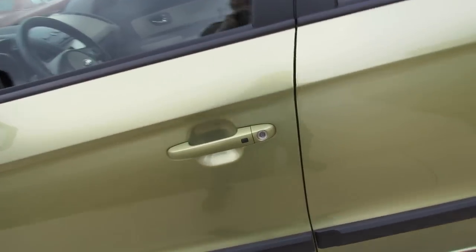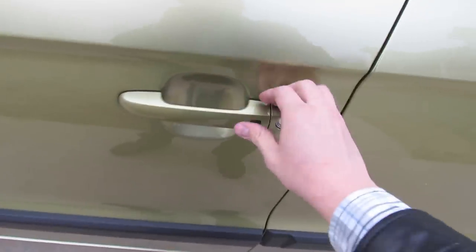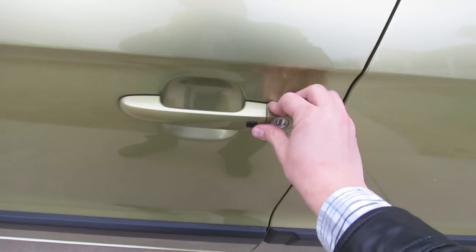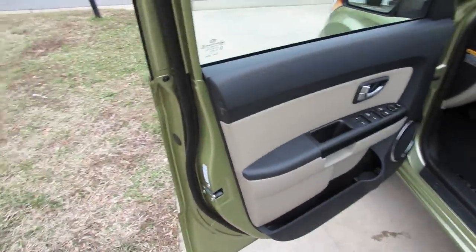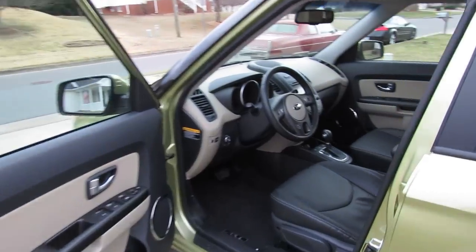The top trim level Soul comes with an integrated smart key access system. All you have to do is keep the key fob in your pocket, and utilizing the little button on the driver's door and the passenger door, you're able to lock and unlock the vehicle. Just tap it once — one beep indicates locking, two beeps indicate unlocking. The exterior color is a light green metallic known as Alien, and features a unique two-tone black and sand leather interior.